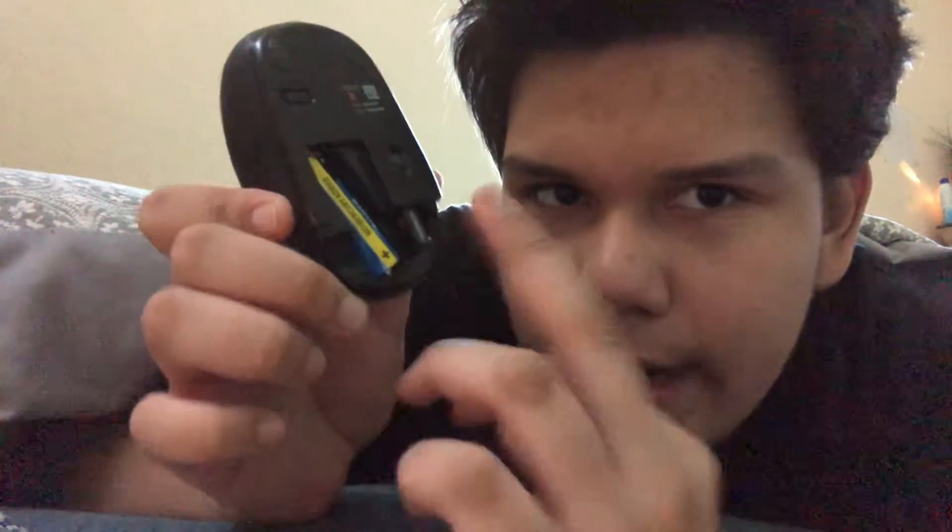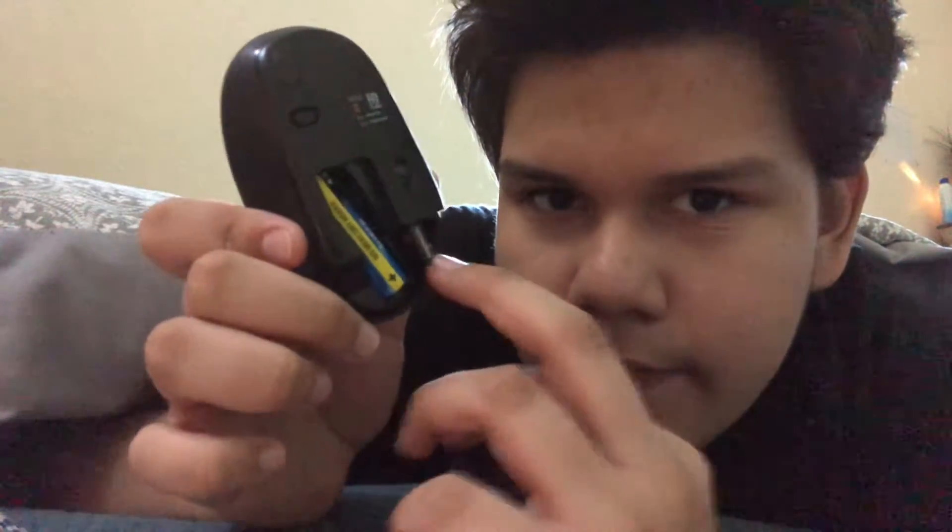Let me take a look at the lid — there's some battery and then a USB receiver. I can use it for my computer right down there.